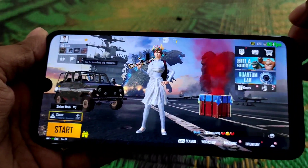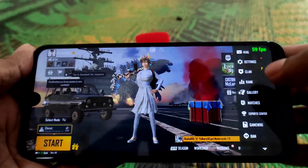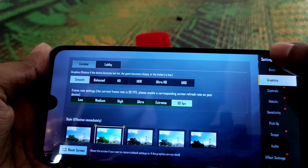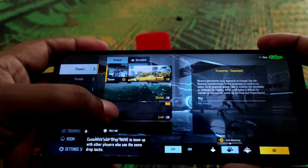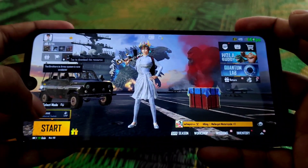You can see the FPS counter at the top — it's 60 fps and you'll always get that. In settings, I have smooth graphics and 90 fps selected using the module. Let me select the map — I love to play in Sanhok — so now let's get started.